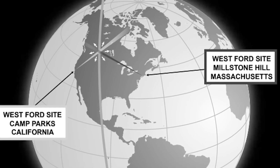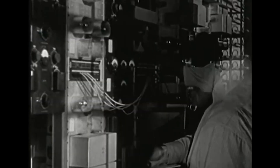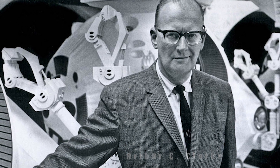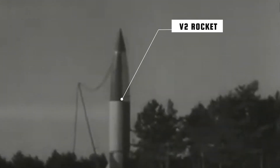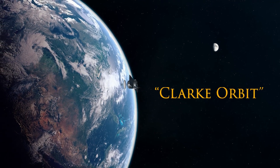Project Needles was renamed Westford for the neighboring town of Westford, Massachusetts. But this wasn't the first time someone suggested building a global radio reflector. In 1945, science fiction author Arthur C. Clarke — known for writing 2001: A Space Odyssey — suggested that Germany's V-2 rocket arsenal could be repurposed to deploy an array of antennas into geostationary orbit around the Earth. Clarke's vision was so well known that today's communication satellites, residing at these fixed points above the planet, are said to reside in the Clarke orbit.